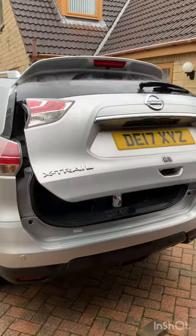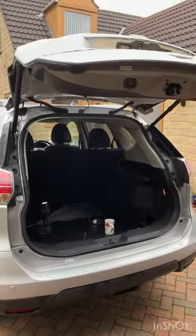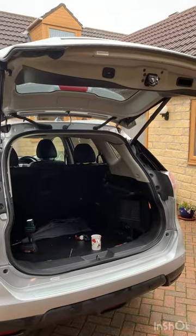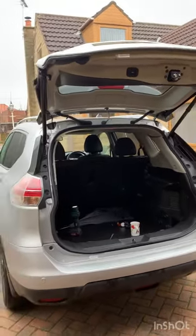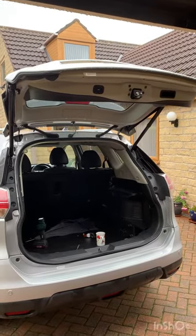And there we go — opening up to its proper height and staying there. Job done. Thanks for watching, I hope it's of assistance to someone.